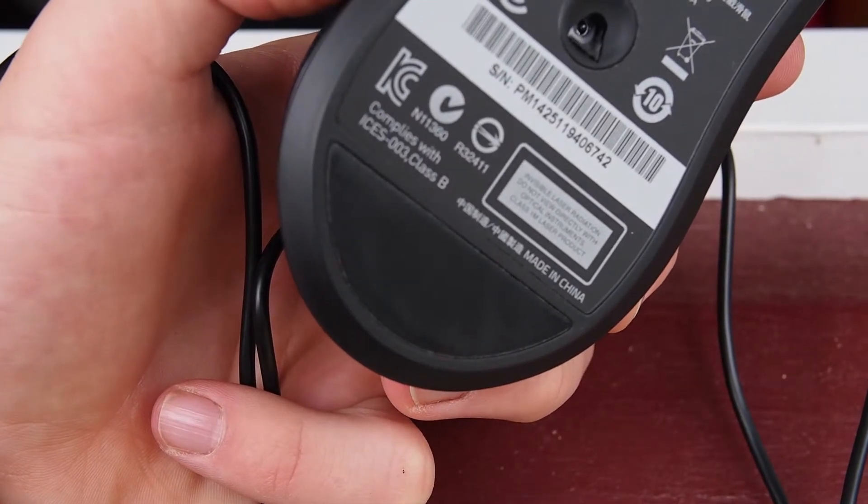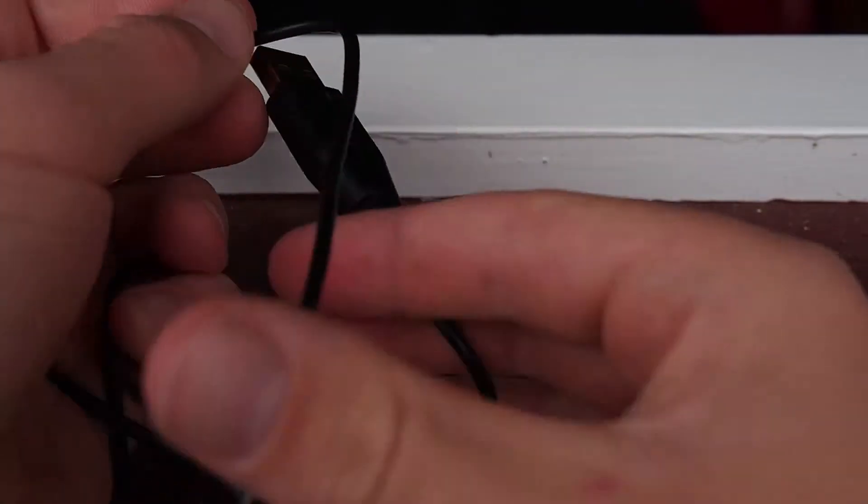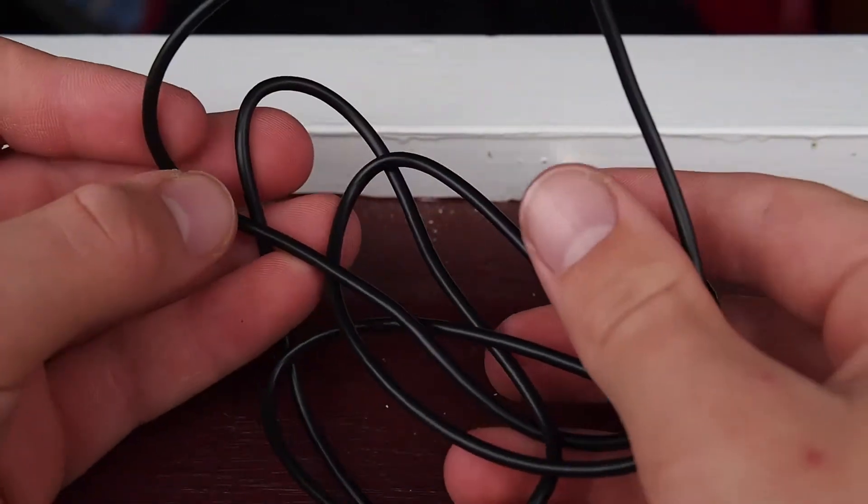That's just a couple little things to watch out for. And then also was the cable — it wasn't braided, so I wasn't too happy about that. But then again it's only a $39 mouse. So now let's talk pros.